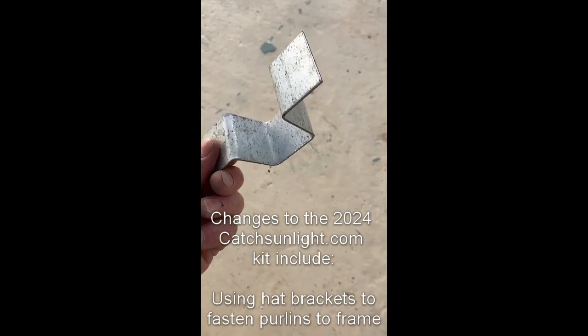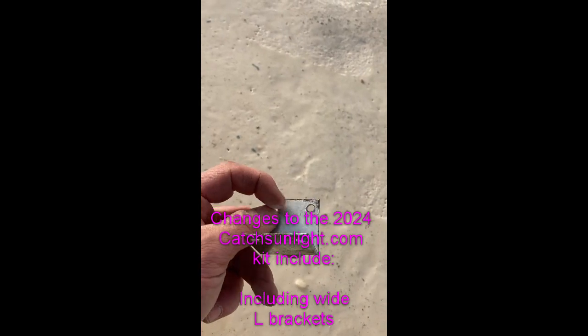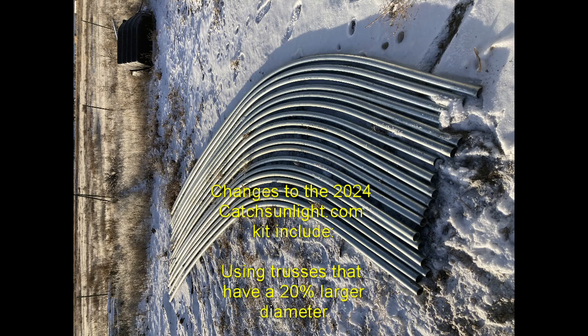The 2024 kit changes a little bit — rather than L brackets, we have hat brackets, mending plates, some bigger L brackets, and some bigger top truss connectors as well.